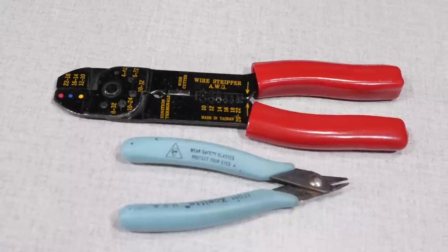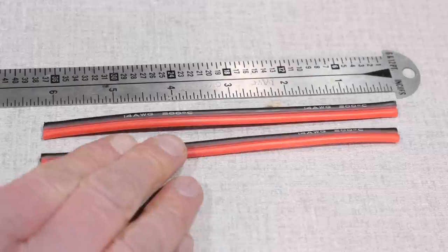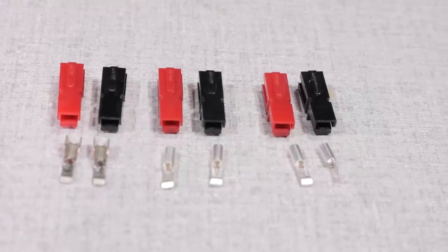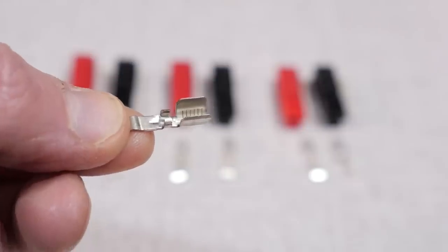Let's assemble the parts and tools for our power pole splitter. You're going to need a wire cutter and stripper, and also the power pole crimping tool. As for the materials, you'll need two 6-inch pieces of 14 gauge red-black zip wire, six power pole shells, four 30 amp inserts, and two 45 amp inserts.